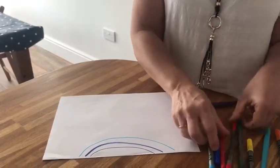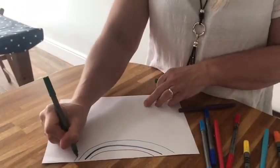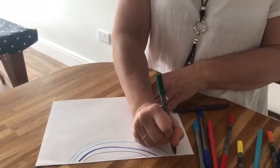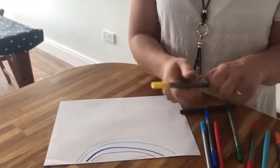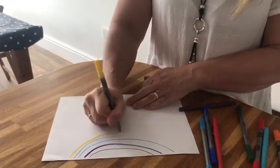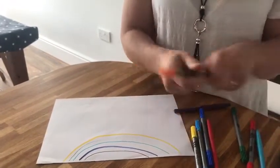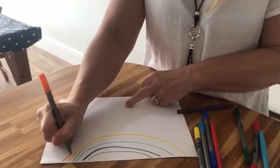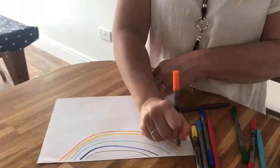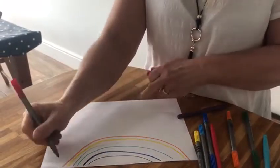And then the next colour that you need — do you know — it's green. We're going to go all the way over from one side to the other. Oh, I think your rainbows are going to be better than Caroline's! Right, now the next one we need is yellow. And then after that you need orange all the way over. You have to follow really carefully. And then the last one that you need is red.